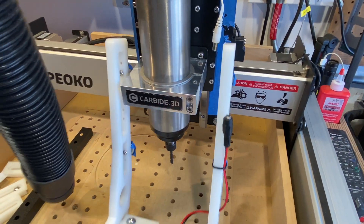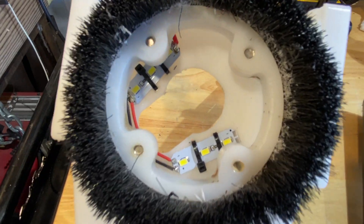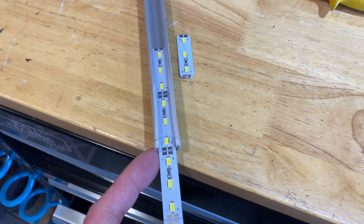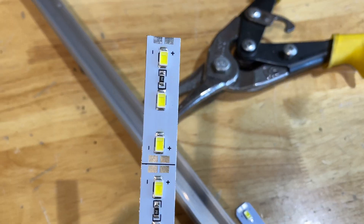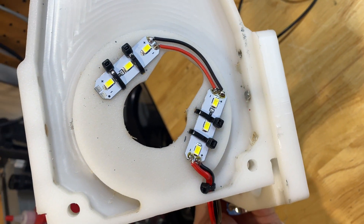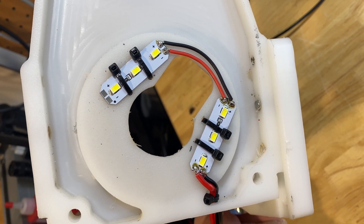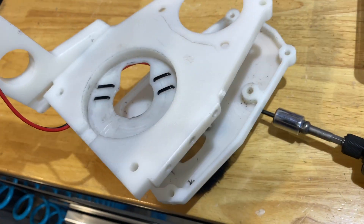The dust boot is made of HDPE, and adhesive doesn't really stick very well to it, so that's why I used zip ties to attach the LEDs. They're just part of an under-cabinet light that I kind of hacked up — these LEDs are on an aluminum strip, and I just cut them to length. The dust boot itself is made of two pieces that clamshell together, and I tried to make the air channel in between as large as possible so that I had good suction 360 degrees around the opening.